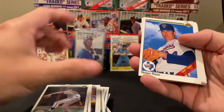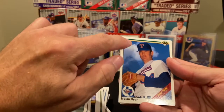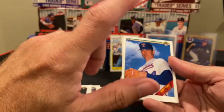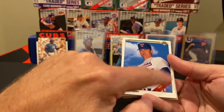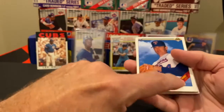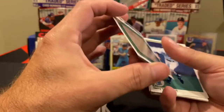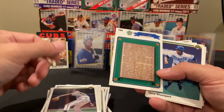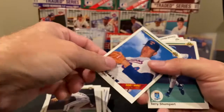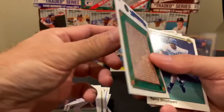John Burkett. Nolan Ryan — now this card is actually one that gets a lot of errors. It's not centered. You'll hear 'stripe, no stripe.' He's got a '300 wins' banner — he got his 300th win on July 31st, 1990. The more valuable card is when the stripe is gone — those were printed before they added it. Funny thing is the back doesn't even mention his 300th win; it talks about his sixth no-hitter, which happened just a few weeks prior.